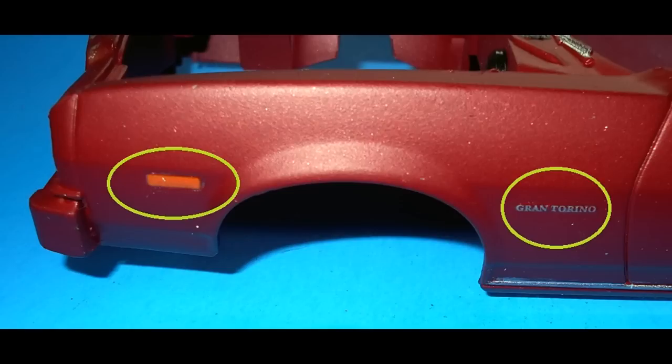Next we can add the decals to the body. Use plenty of warm water both for removing them from the backing and on the body itself to help position them into place. I strongly suggest you use some of the decal setting solutions available on the aftermarket. Once you get all your decals into place, let that cure overnight, and then apply a clear coat for your shine.